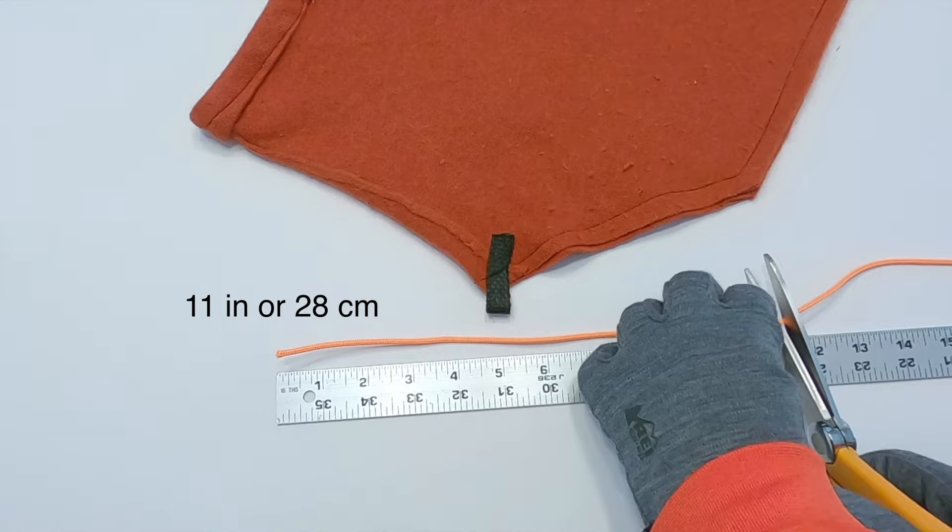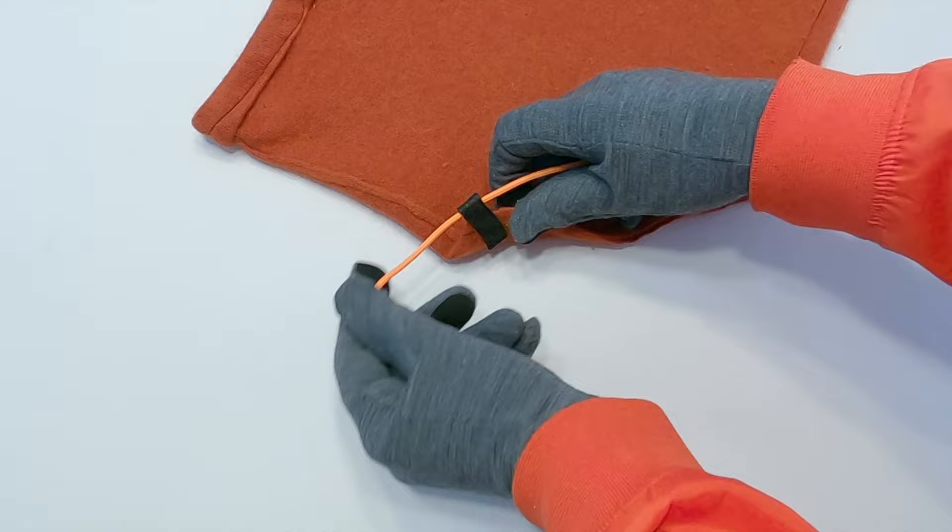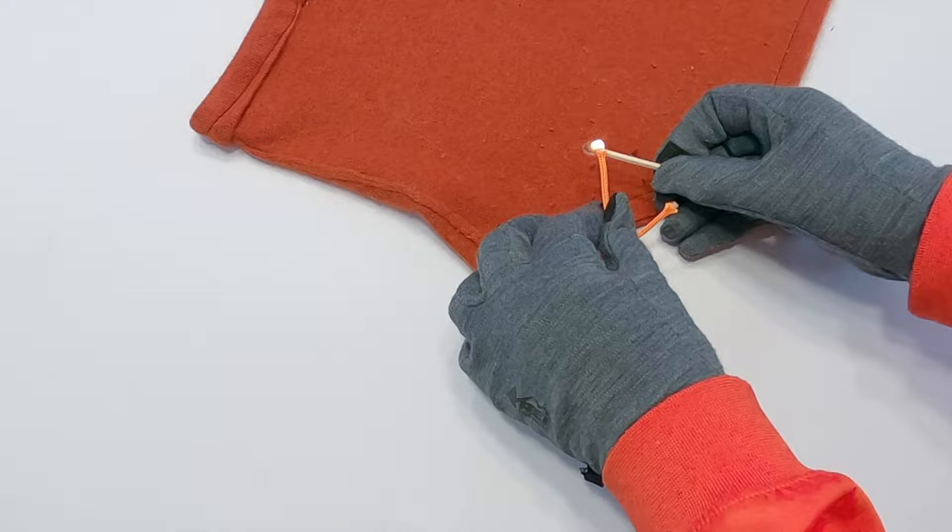Cut an 11-inch or 28 cm piece of utility cord. Run the utility cord through the loop and then through the cord lock. Use a match to seal the ends of the utility cord. Carefully turn the removable liner inside out.